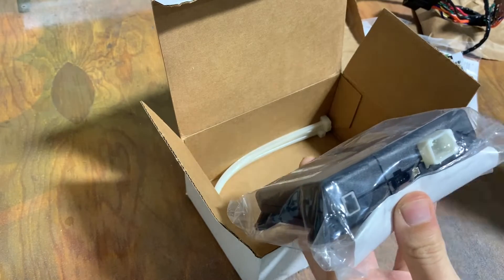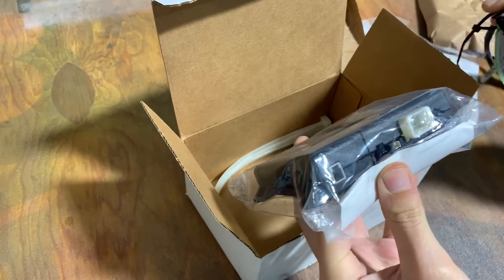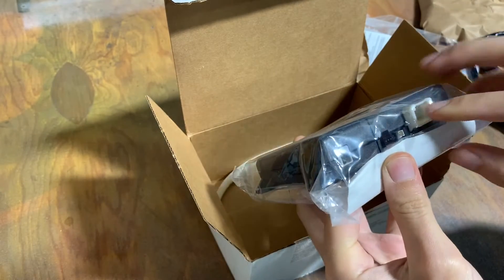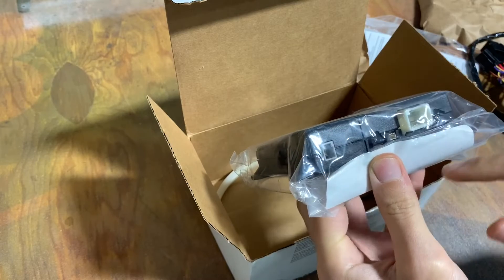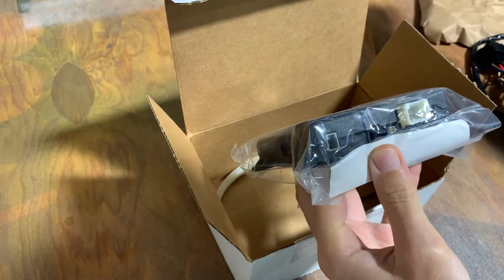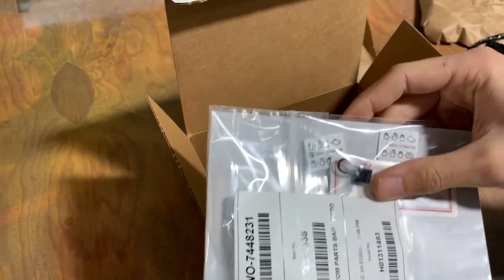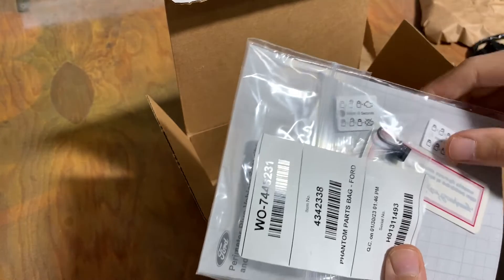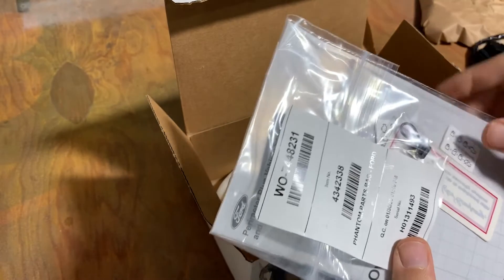This one here is what plugs into the harness I just showed you. And then I believe we're going to use one of these other ports for this little jumper right here — what you might call a jumper or a terminator. It's a little plug with a loop of wire just tied back into itself.